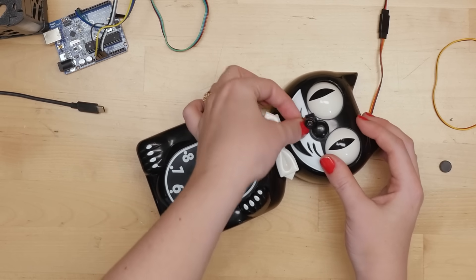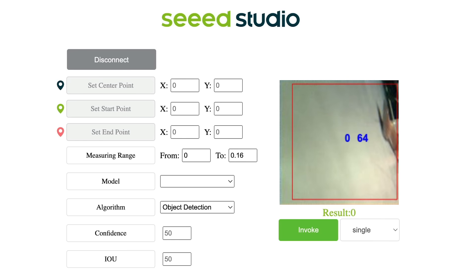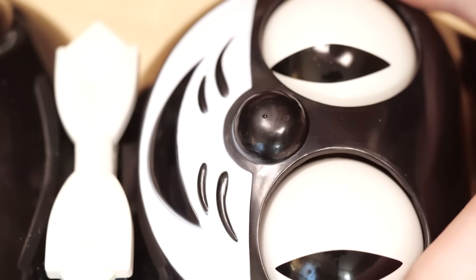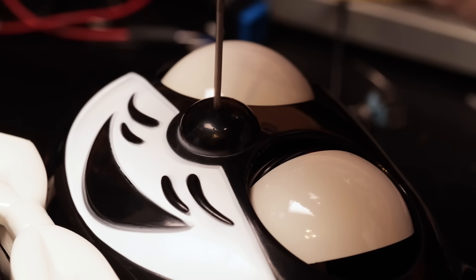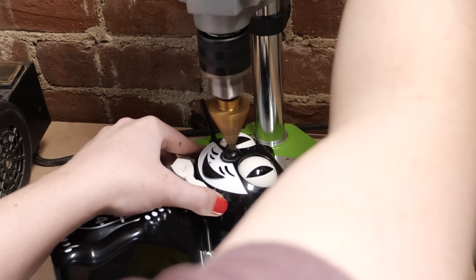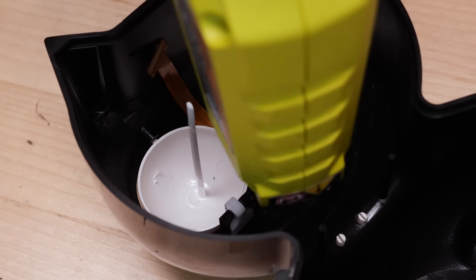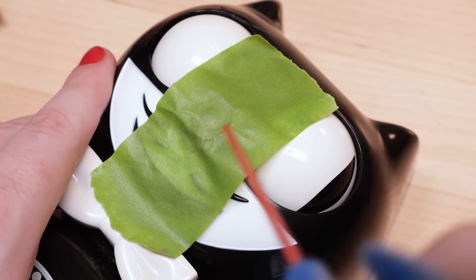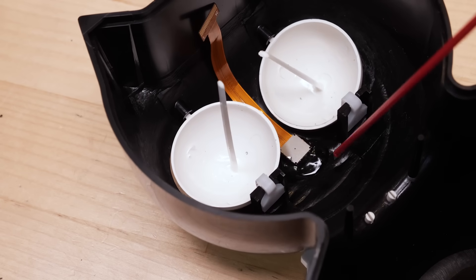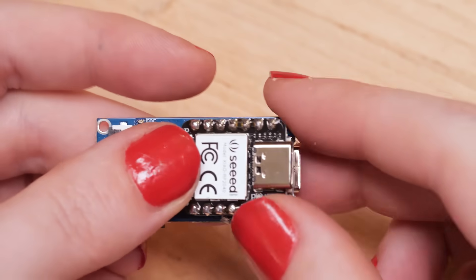I bought the wide-angle version and tried that out first, but ended up switching back to the normal viewing angle camera — I'll show you why in a minute. To fit the camera in the nose, I used a center punch to make a divot in the center of the nose, then a small drill bit to make a pilot hole. I only have one clock, so this helps avoid the risk of cracking it. Then I used a step drill on my drill press to make the appropriate size hole and hot-glued it in place from the inside, being careful not to get any glue on the eyes.